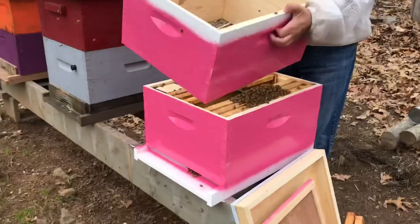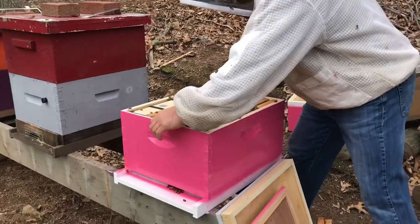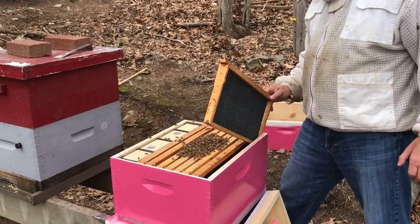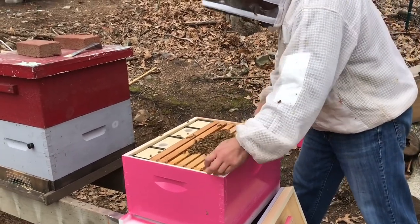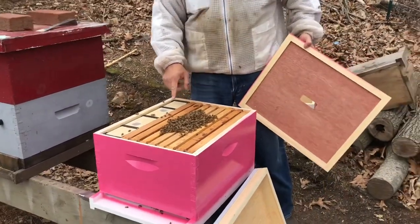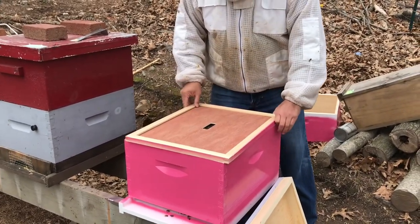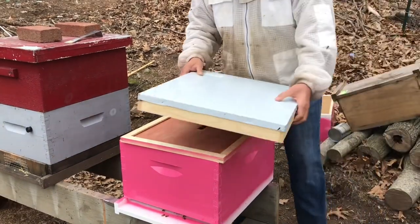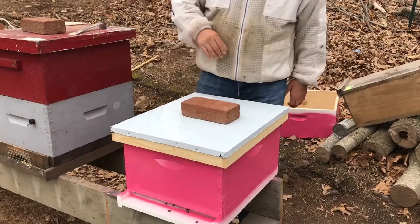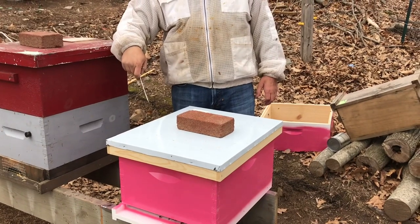Tap the package, put it off to the side, and there you go. Now gently finish putting the frames back in. That's it — they are going to go over to the queen, they've got feed, and in four days you need to come back and check to make sure the queen has been released. If not, you'll have to release her, but most likely she will be released. Very simple, very quick process.